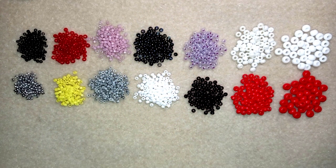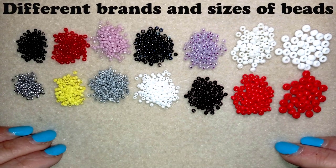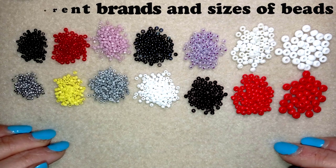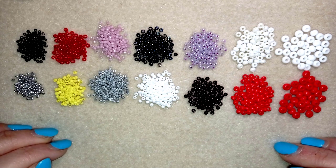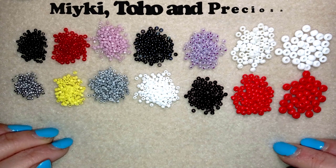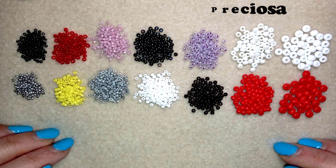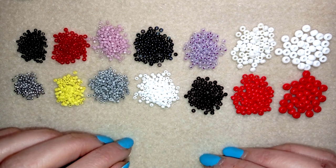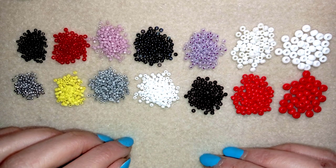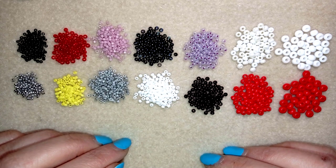This tutorial will be focused on the different brands and different sizes of beads. First I want to mention that there are three major brands: Miyuki and Toho, which are Japanese brands, and Preciosa, which is a Czech brand. In my tutorials I mainly use Preciosa but also a lot of Delica beads, which are from the Miyuki brand.